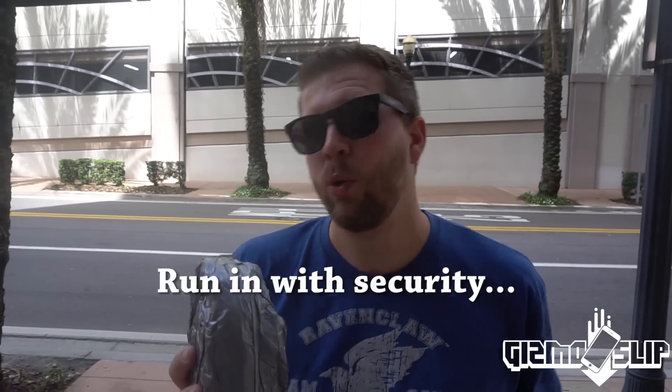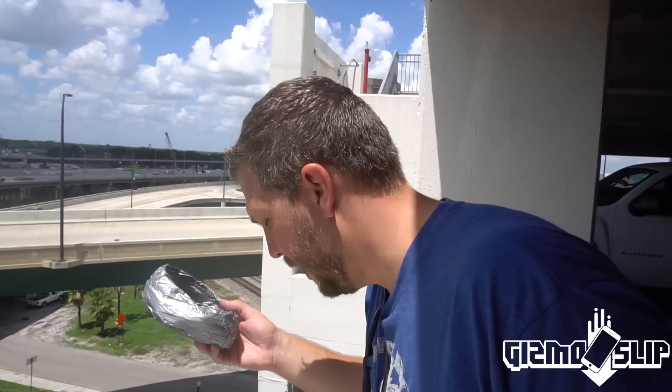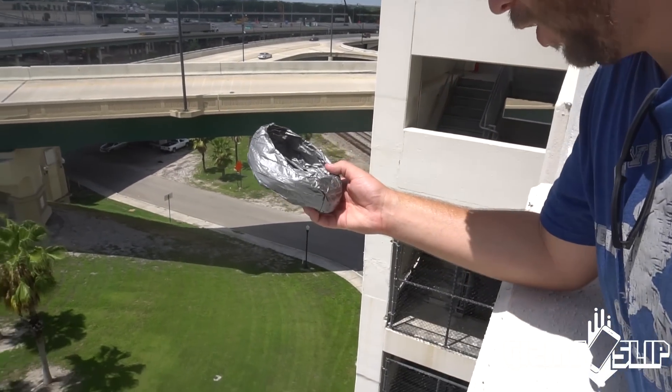It's a 50-50, yeah. I believe in my engineer. We actually drop tested this once already but we lost the clip, so we're dropping it again today. Post your opinion — can the iPhone survive two drops, not just one but two? It's going to be freaking epic. Here we go, dropping in three, two, one.